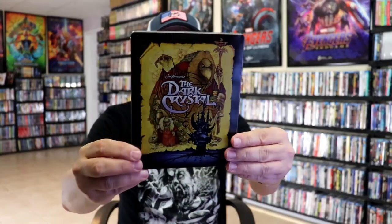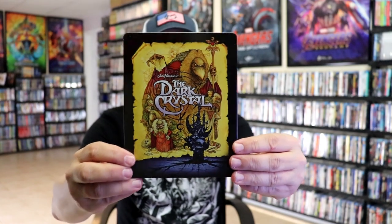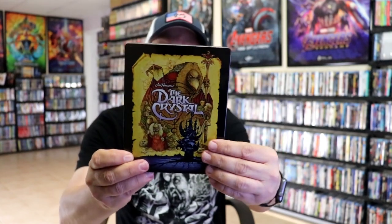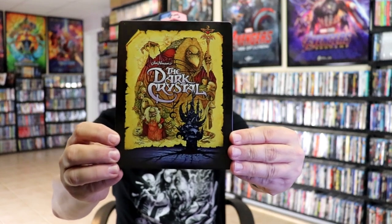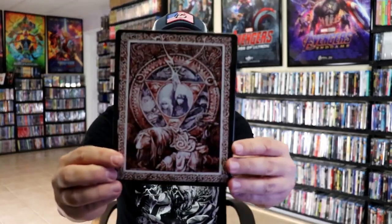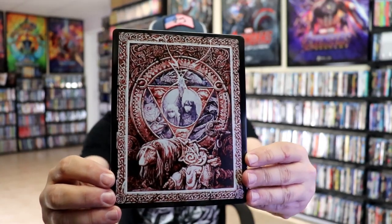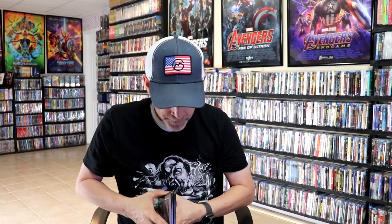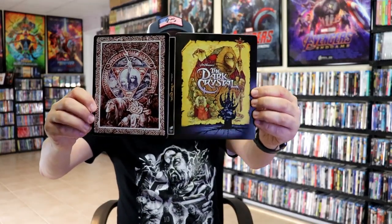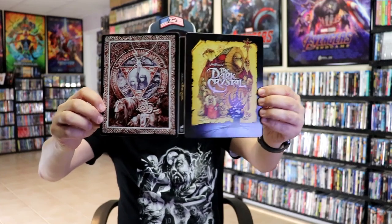Here's the front of the Steelbook. It is a lightly gloss finish — actually a matte finish. Great looking image there. No embossing or debossing. Then here's the back — another great looking image, I really love the way that looks. We open it up and we have the front and back together. Really nice looking artwork.